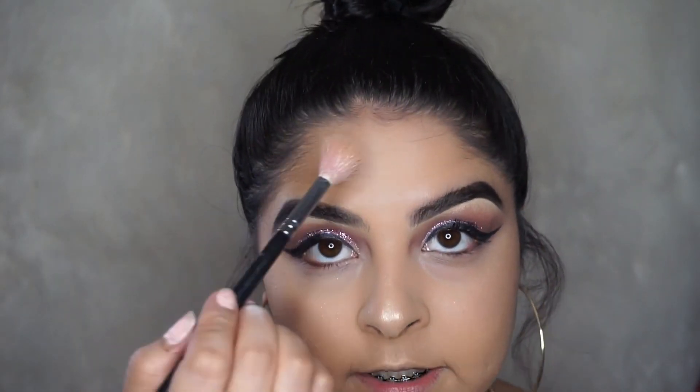You can't really tell but I went in and put a little bit of the dark brown from the palette just under my waterline, and then I went with the burnt orange at the bottom and then just blended everything together. It's from Beauty Creations.